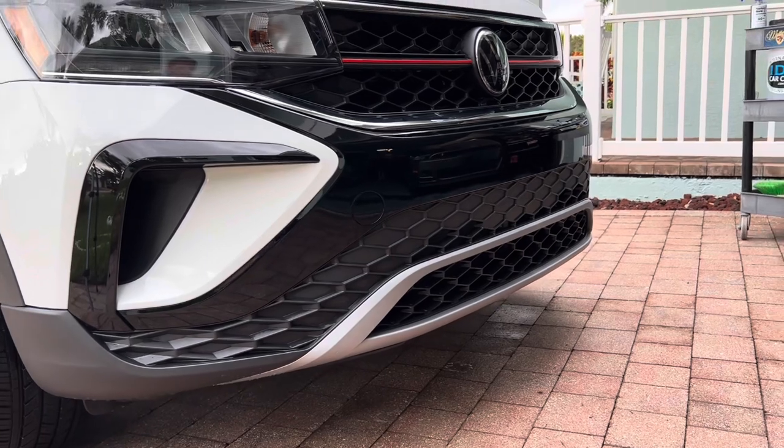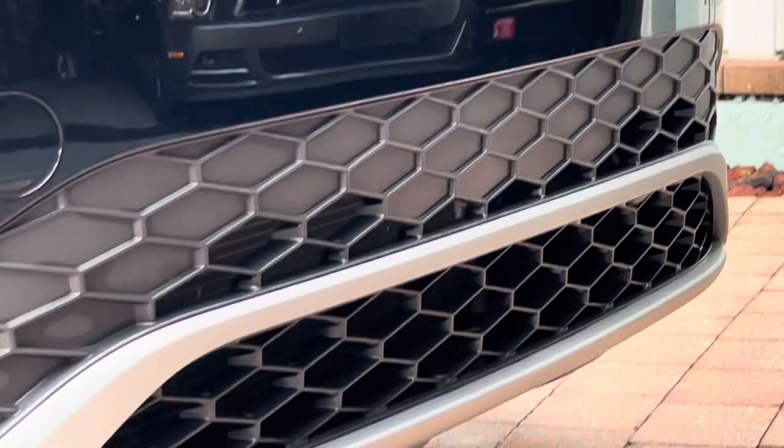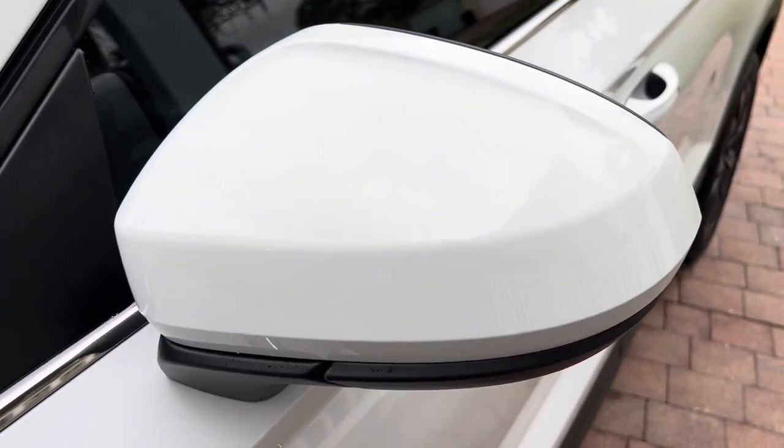Check out the finished result. Using Bug Squash removed all the bugs from my vehicle, therefore preventing any damage that would occur if the acidic bug remains were left on the surface. For more information, visit IDSCarCare.com.